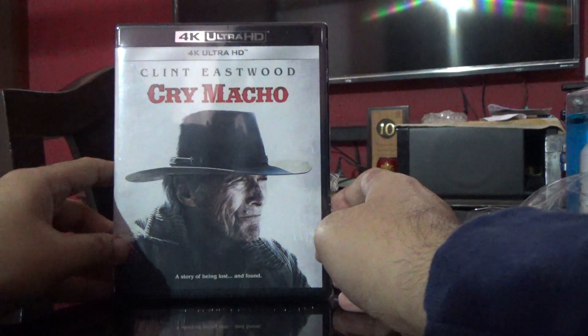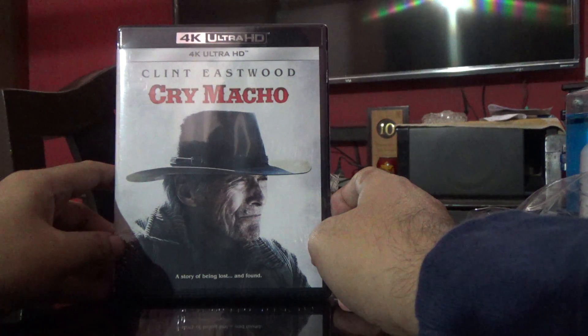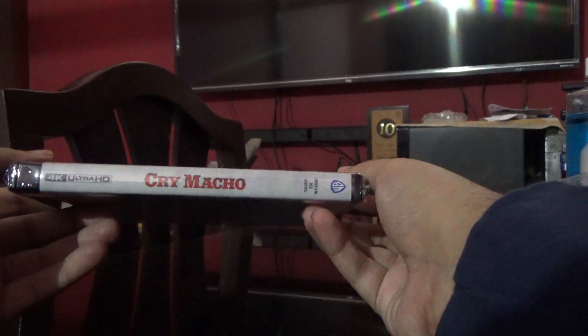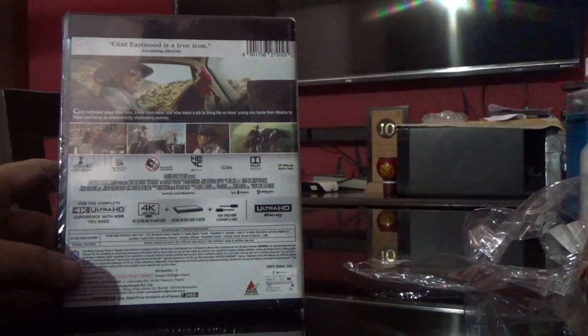Hi guys, this is Rajiv Nedungadi here, and today I'm going to unbox the 4K Ultra HD Blu-ray of Clint Eastwood's Cry Macho. Here is the spine and here's the back, so let's have a look at the details.